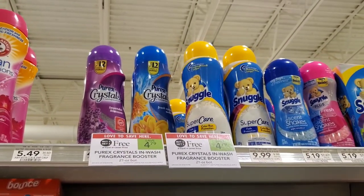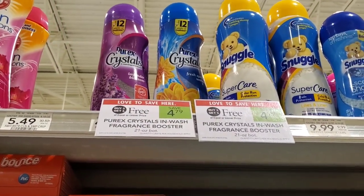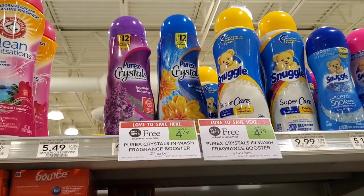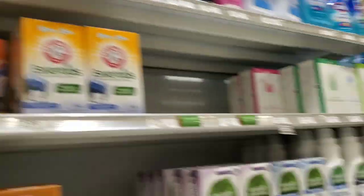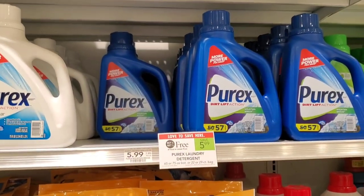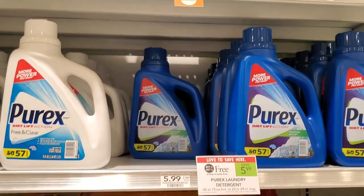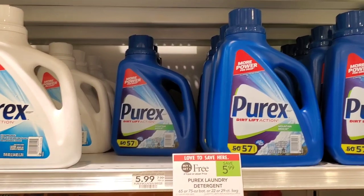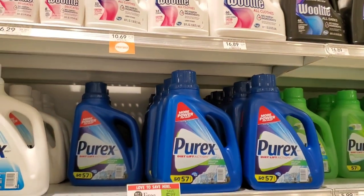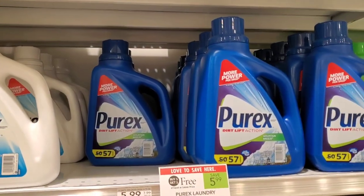Next up is Purex Crystals — buy one get one free at $4.79. We have a $1 off one coupon from the 3/7 insert, so using two makes it $2.79 total. They only have purple and blue here. Then I'm also grabbing Purex detergent — also buy one get one free, and we have a $1 digital. That makes it $4.99 or $2.50 each, and these are the bigger 75-ounce ones. I'll get one regular and one free and clear since I use the free and clear and my family likes the scented.